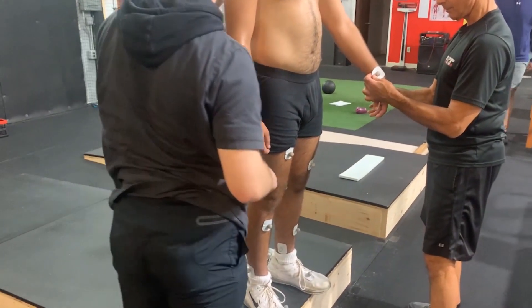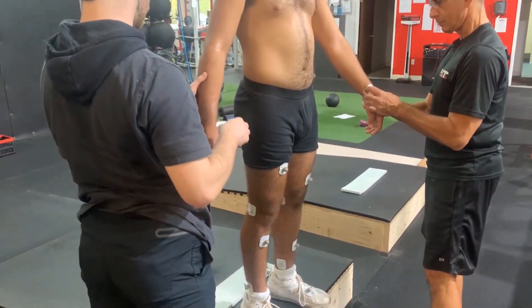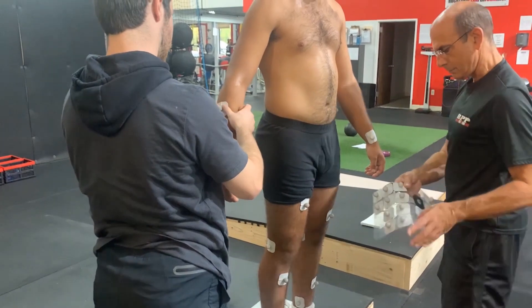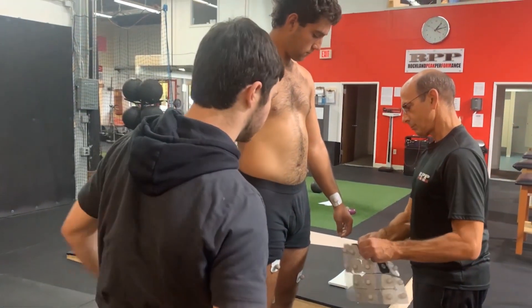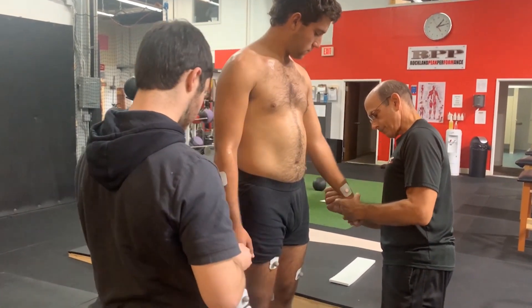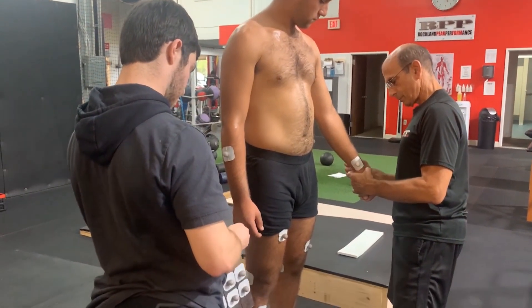Here we have Ed and Noah applying markers to our pitcher. There are 48 markers total, with seven of them being on the mound itself and 41 on the athlete's body. We stick them on using a quick dry adhesive just to reduce any movement from the skin.